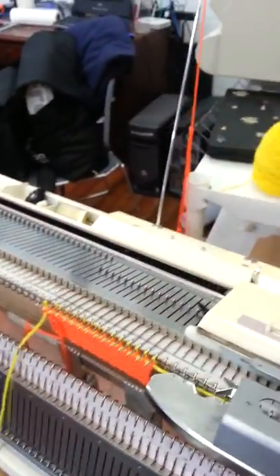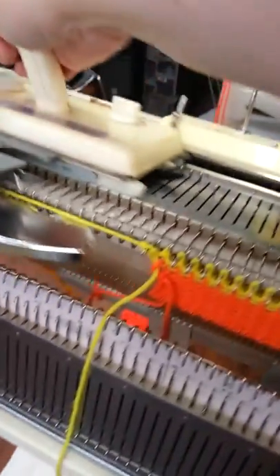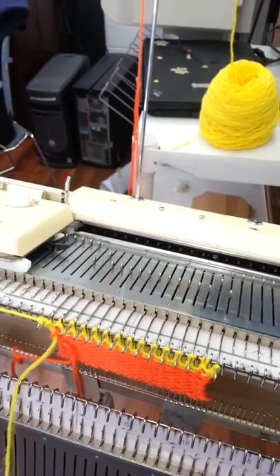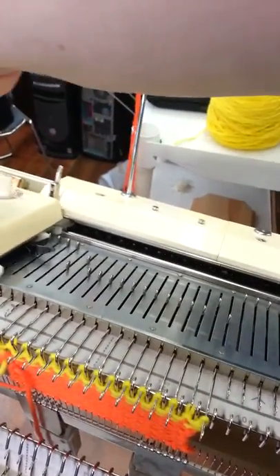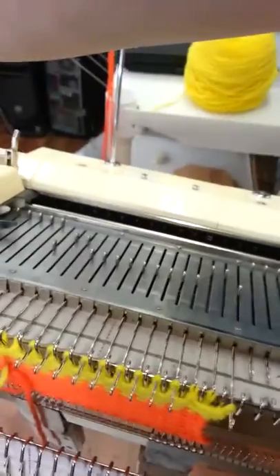So I take the carriage here and move it across the yarn, making sure the yarn tension is good. As I move it across, it sets certain needles — you can see here and here now, it's not going to knit them in the same way. Then as I move it back across, which needles are set is going to change. Moving it across again, it should be advancing as I go, and that sets some different needles.